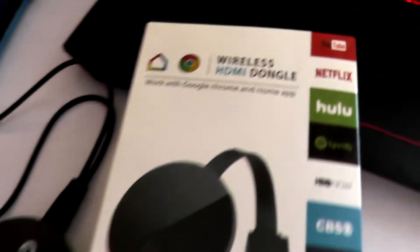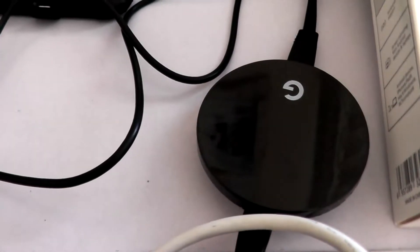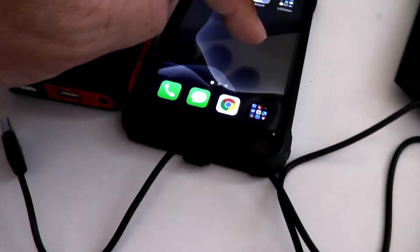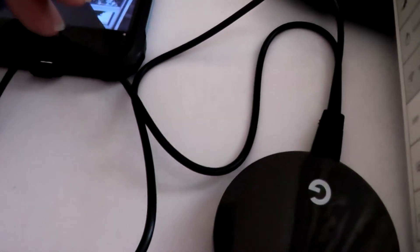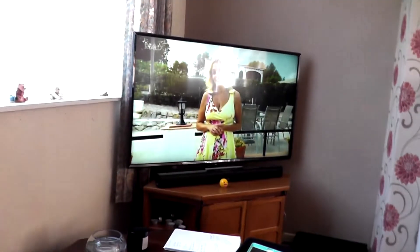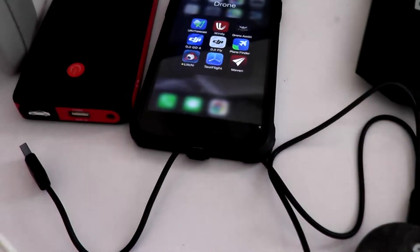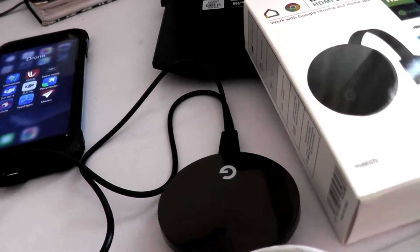I'm going to do a quick little video to show you how this wireless HDMI dongle will allow you to use the DJI goggles with the Mini 2 in the Fly app, and also allow you to stream to the TV from your phone. It's dead easy — it really couldn't be any simpler to set up.